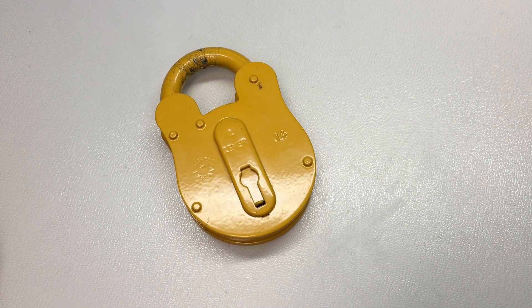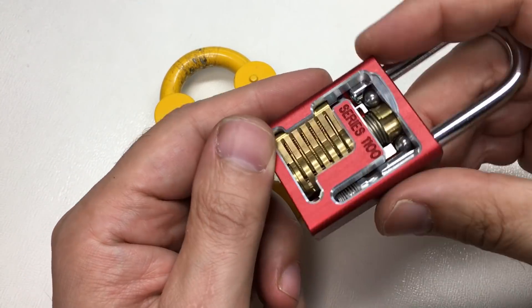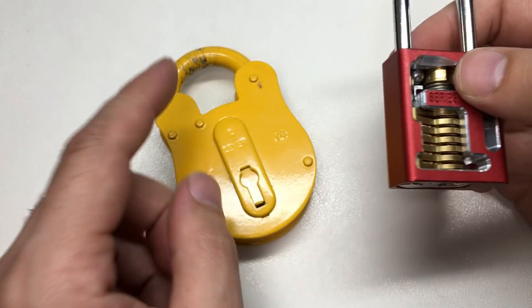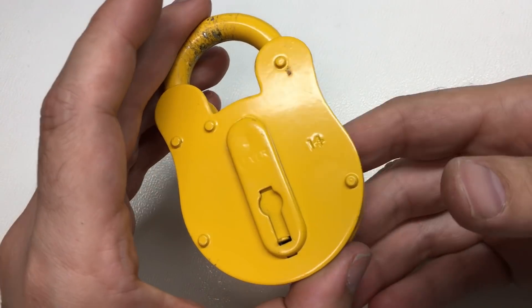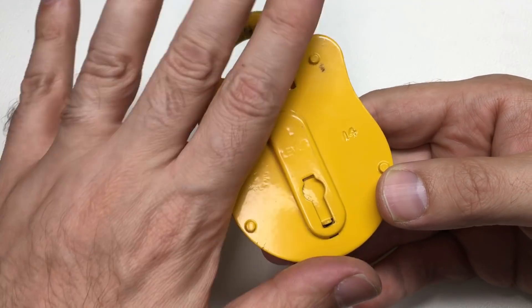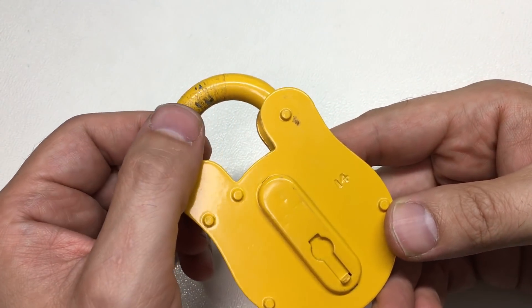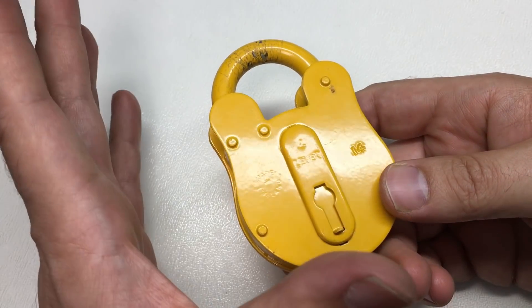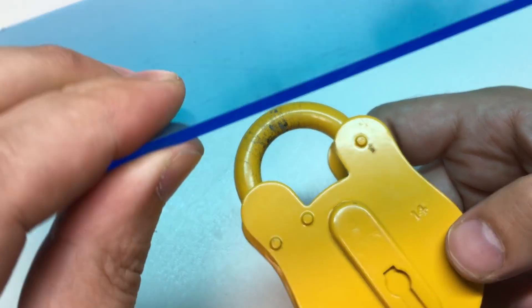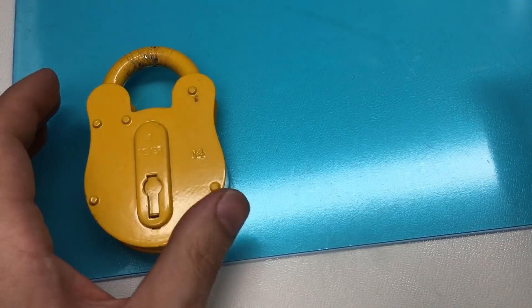Hello again, it's Lock Noob. I've got a really beautiful cutaway lock here, but I've always wanted to have a lever padlock with a perspex front — I thought it'd be a quite nice little project to do. I'm going to get some three millimetre perspex, which is nice and chunky so it won't be too flexible.